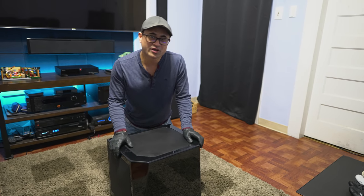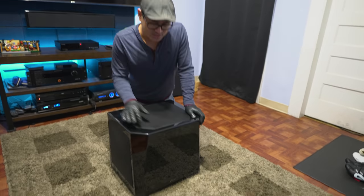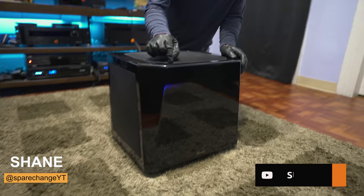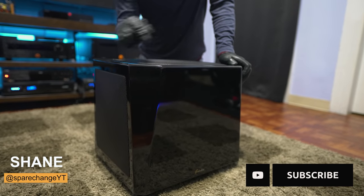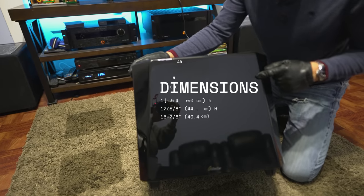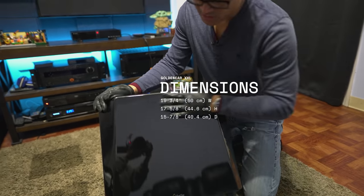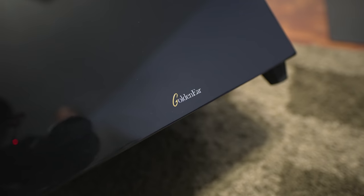Today we're checking out the GoldenEar Super Sub XXL, GoldenEar's best subwoofer. I reviewed their smaller version a few months back, but this is a pretty big sub — approximately 19 inches wide by 17 inches tall by 15 inches in depth. It has a nice glossy piano black finish with the GoldenEar logo right underneath the lacquer.